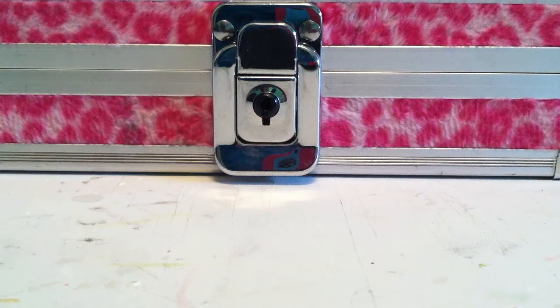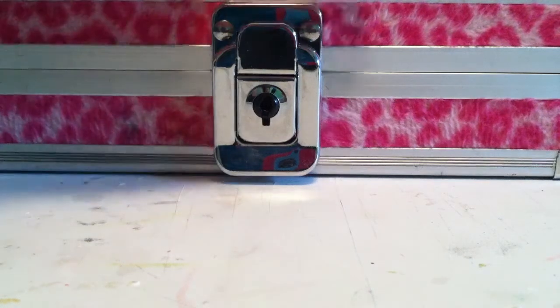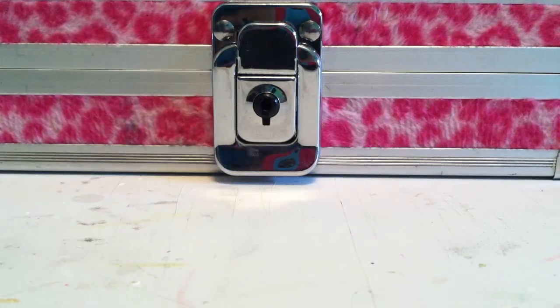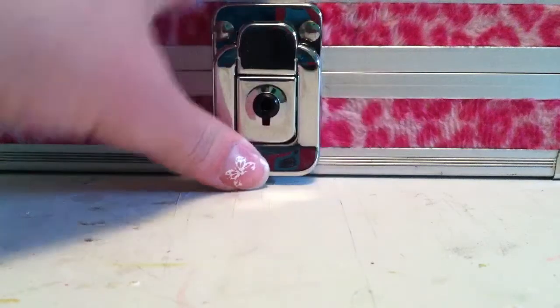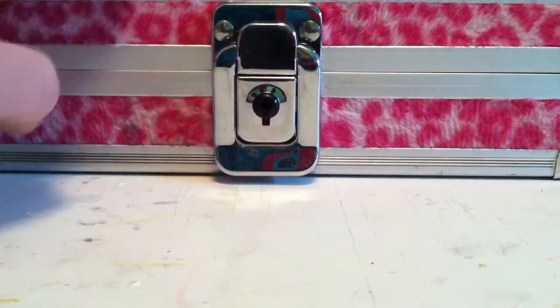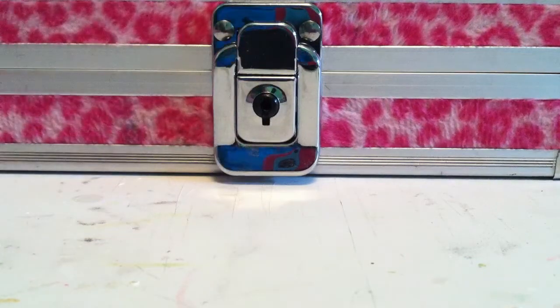Hi everyone, it's SkydellPS here and today I'm going to be doing a what's in my pencil case video. I'm kind of doing this back to school thing because now that we're in school, we've been in school for quite a while. I've finished my first semester, so I'm just going to show you what I have, and some tips and tricks that you can use every day.